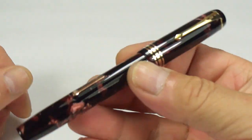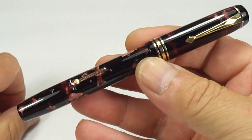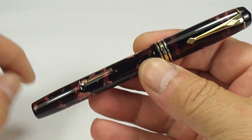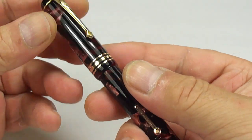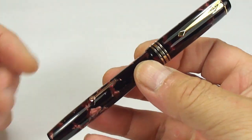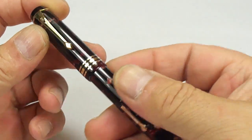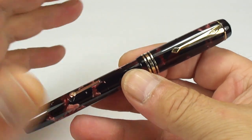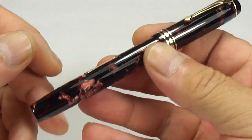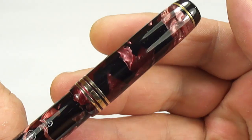Hi guys, Steph here. What we've got for you today is an absolutely gorgeous, handsome Conway Stewart fountain pen. This particular model is the Conway Stewart number 55. They brought it out around about the mid-1940s, and the 55 was actually one of the top of the range within the Conway Stewart fountain pen range of that particular period. It's a very nice, handsome, gorgeous pen.